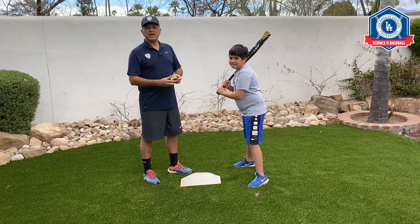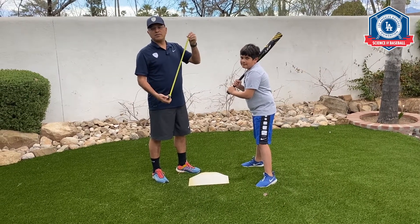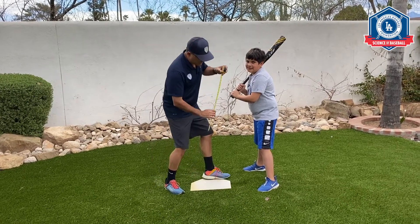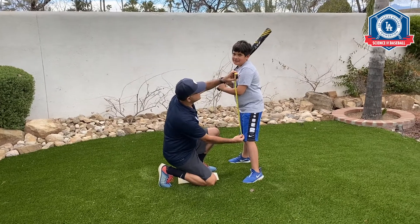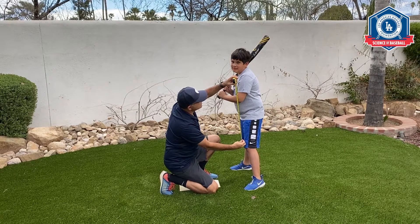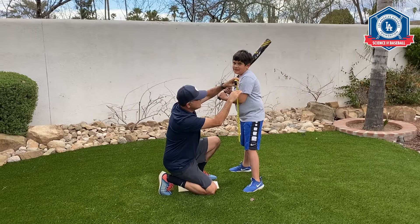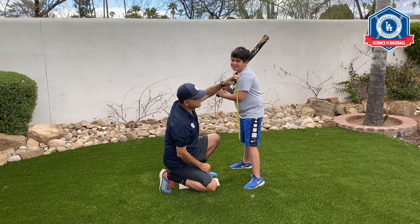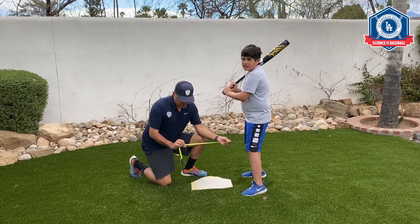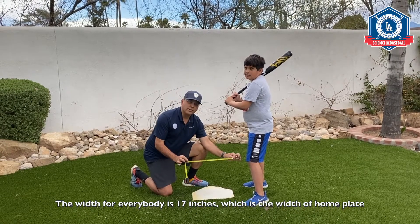The first item you need to measure the strike zone is a tape measure. We're going to measure the strike zone in inches. The strike zone is a rectangle that goes from the batter's knees to the middle of his chest, right here. So Luca's strike zone is 21 inches high from his knees to his chest. The second part of the strike zone is the width, which for everybody is going to be 17 inches — that is the width of home plate.